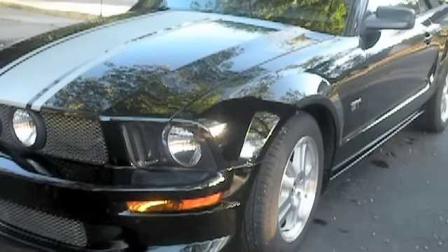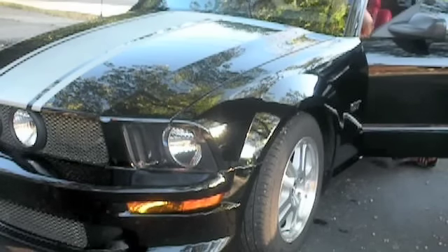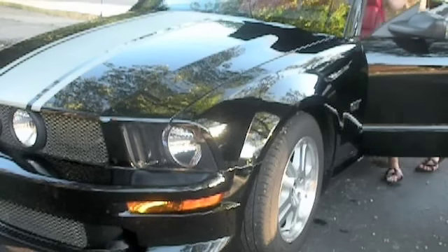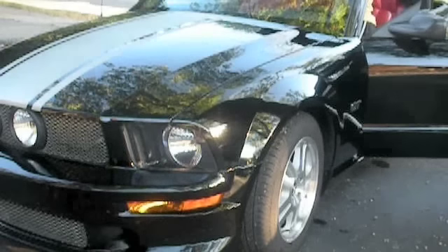I'm going to step over here. Sorry, I look really bad right now — I'm kind of grungy because I just washed the car. I'm actually going to put the top down now.